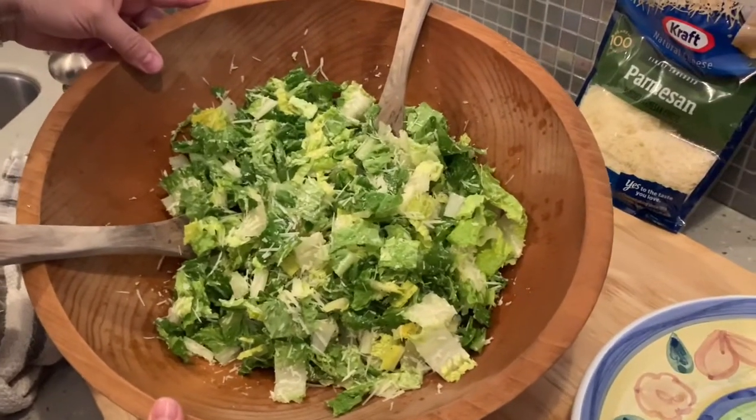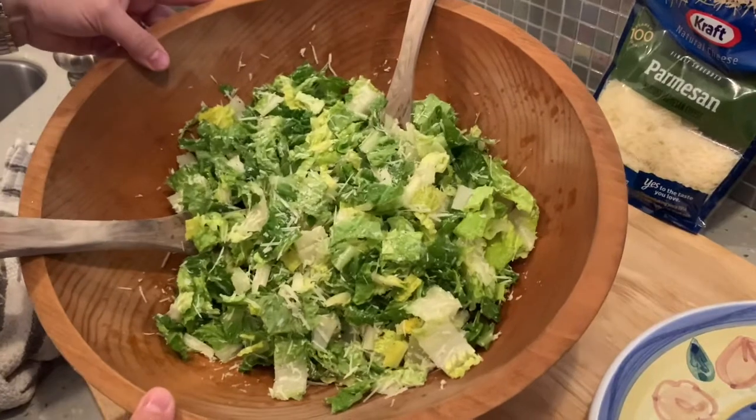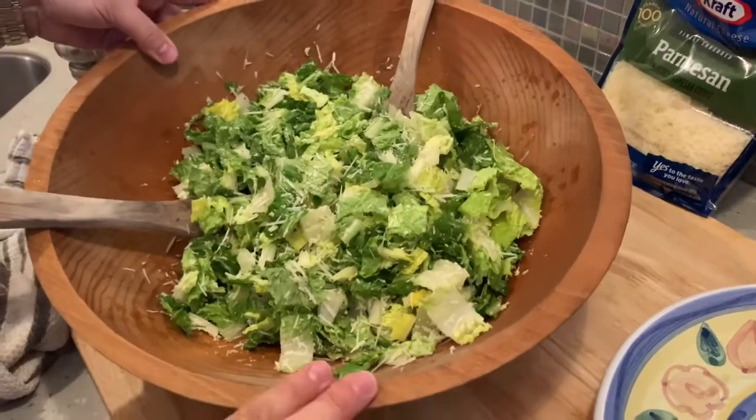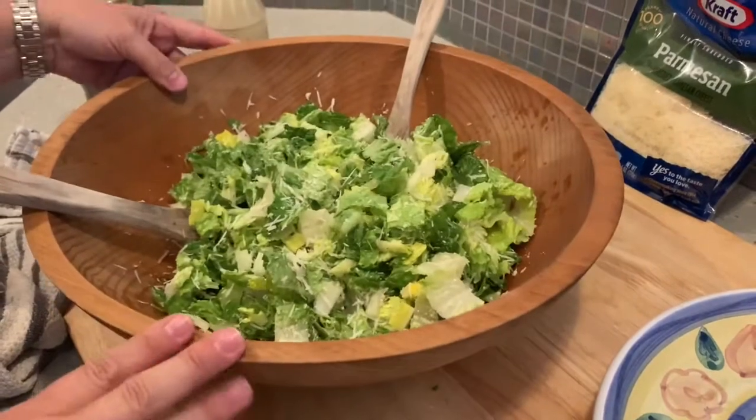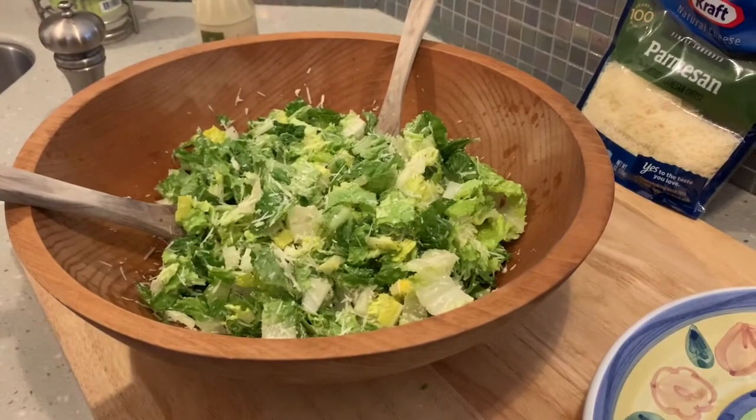Those are just some great tips that I think are really helpful for all you new homeowners and graduates learning to cook for yourself. If you have any questions, DM me or drop them in the comments and I'll be happy to answer. I hope this was helpful — enjoy your meal!